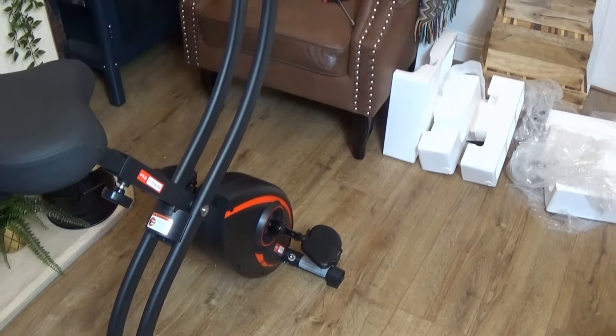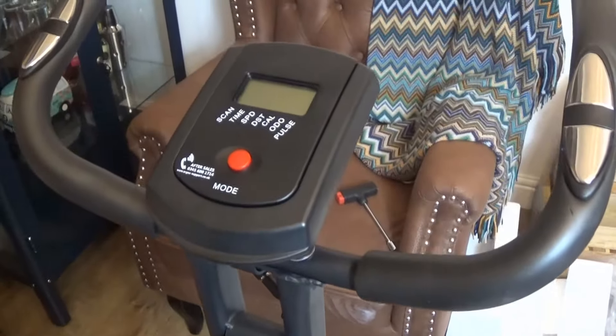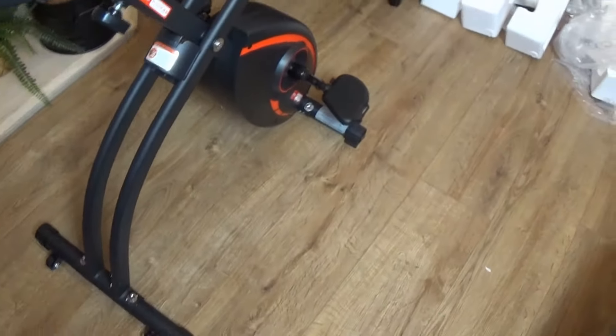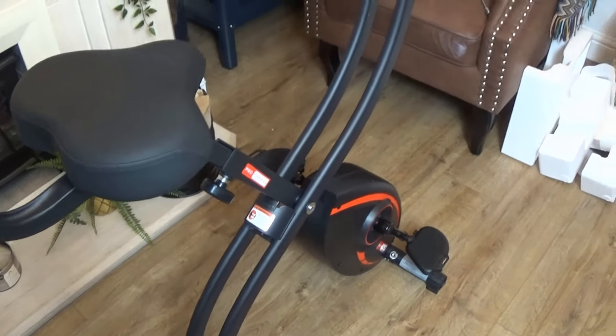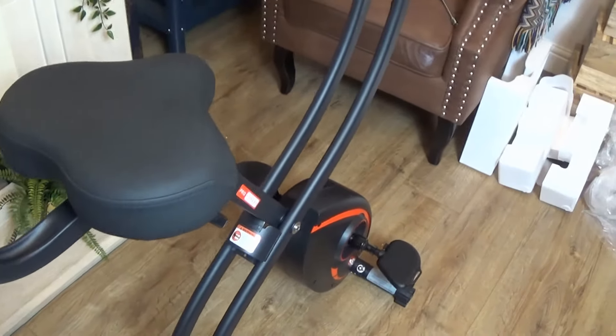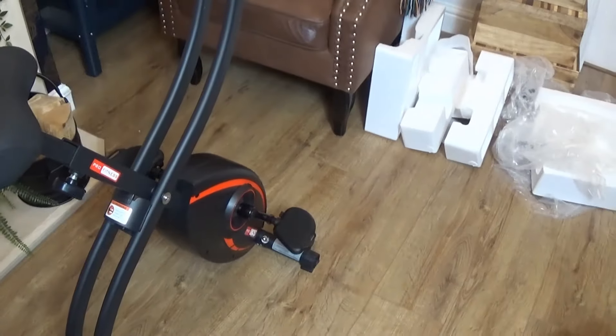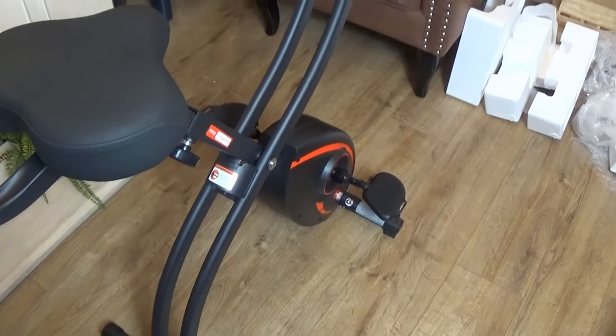Overall it's a good exercise bike — very solid and heavy enough that you feel stable, but not so heavy that it's difficult to move around on the wheels. It's decent quality and definitely worth £159. I've covered the height measurements and the console. To make your life easier, get a socket set to tighten all the bolts. Because I was making a video it took longer, but it would have taken me about 10 minutes just to crack straight on with it. It's a good bike, well worth the money — I hope this video helped. Thanks for watching!